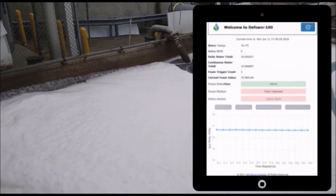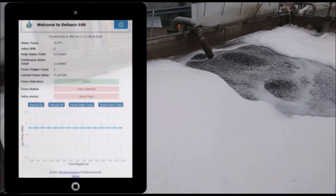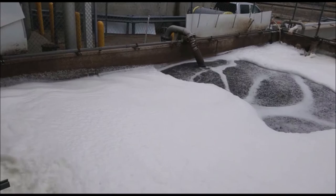The spray heads emit a high pressure water spray, shooting water across the tank, wetting the foam and constantly moving it around, which decreases the foam — similar to stirring a pot of over-boiling milk. As the foam level decreases, the spray heads also clean off the foam level sensor.